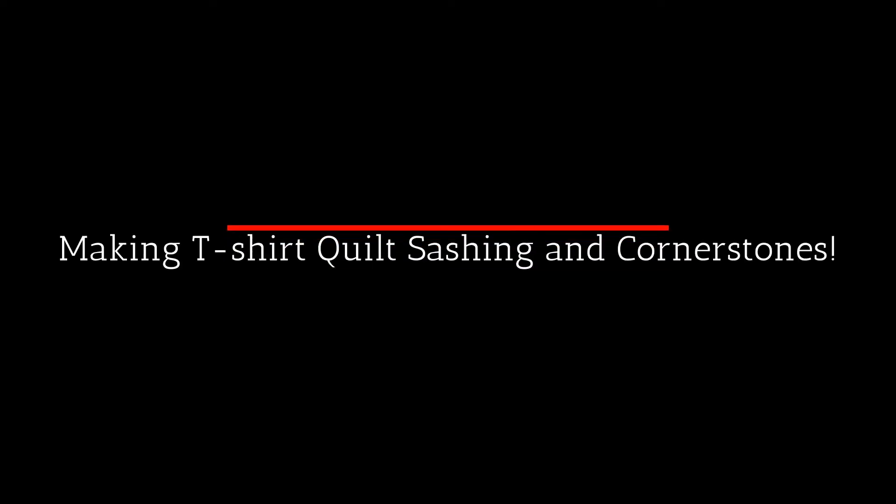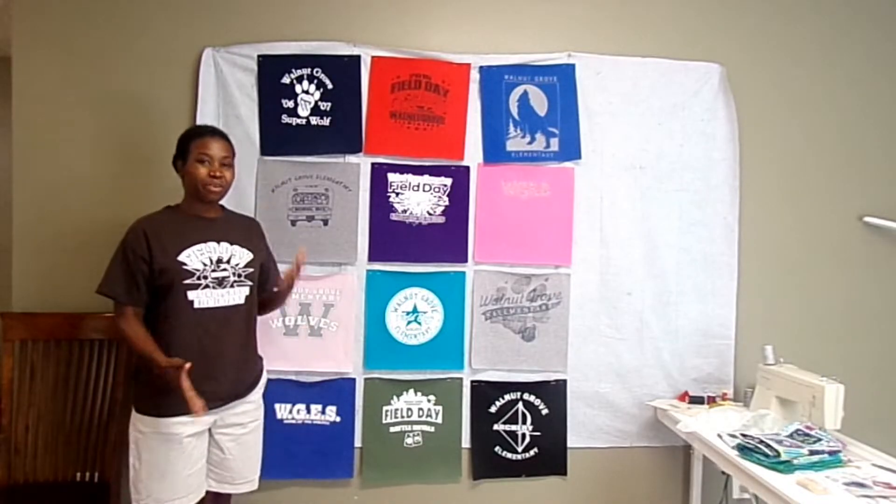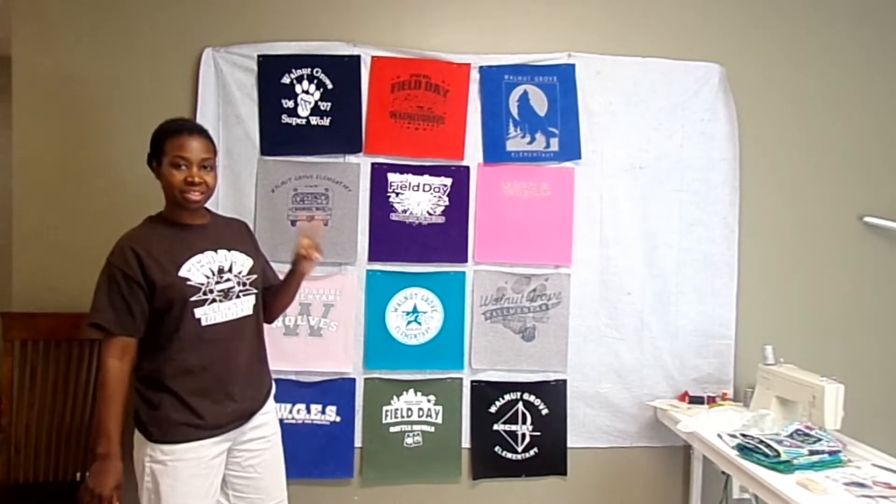Hello, thank you for tuning into my channel. It's T-Shirt Quilt Tuesday, Vlogmas Day 13. Today we're going to add the sashing and cornerstones to our t-shirts, so if you want to see how we get to this point, please stay tuned. It's T-Shirt Quilt Tuesday for Vlogmas in July 2021, and this is going to be the second video about the t-shirt quilt.